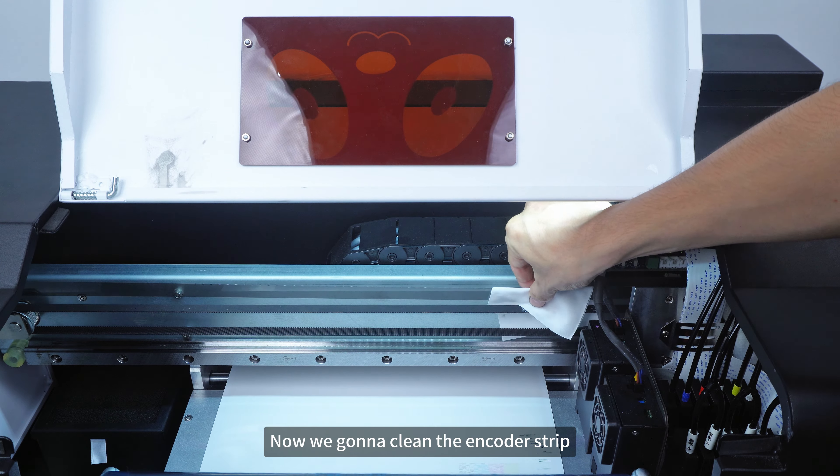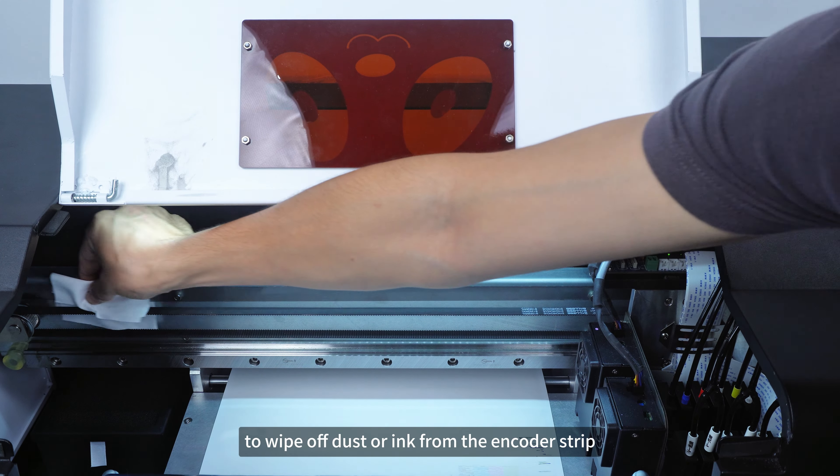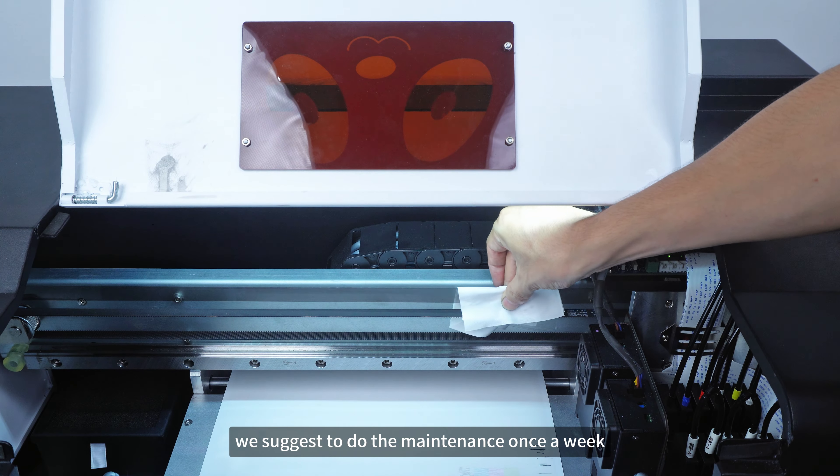Now we're going to clean the encoder strip. Use a cleaning cloth dipped with alcohol to wipe off dust or ink from the encoder strip. We suggest doing the maintenance once a week.